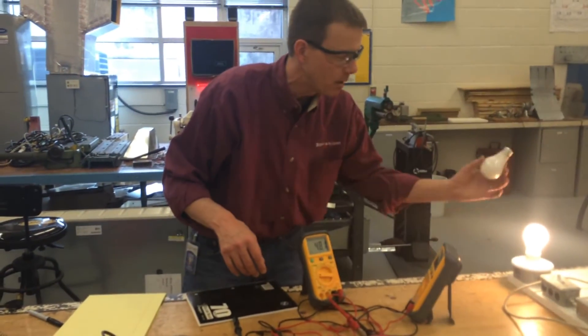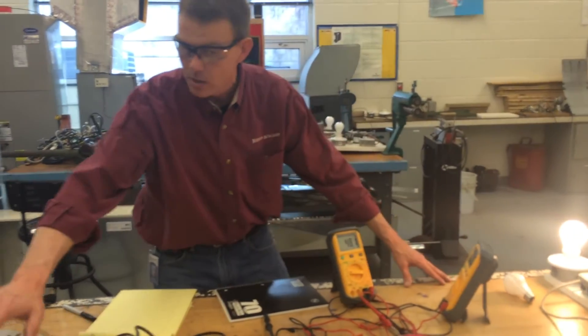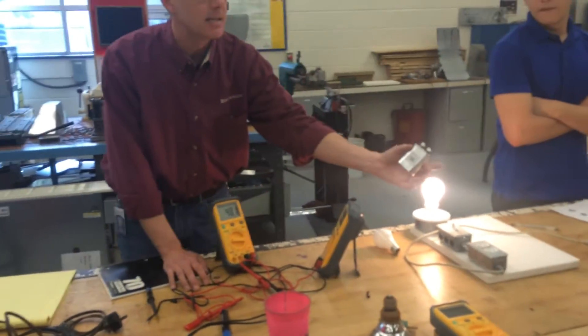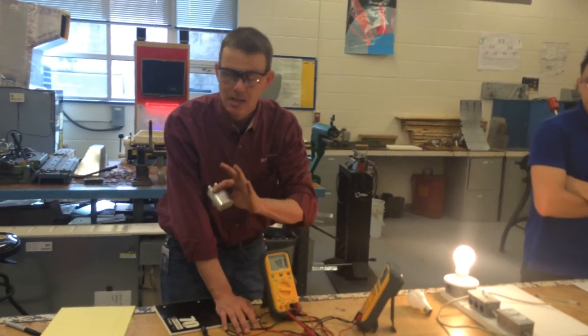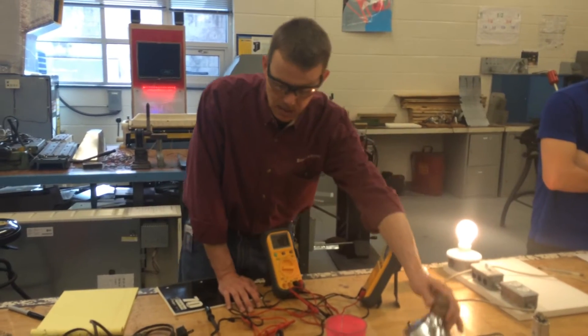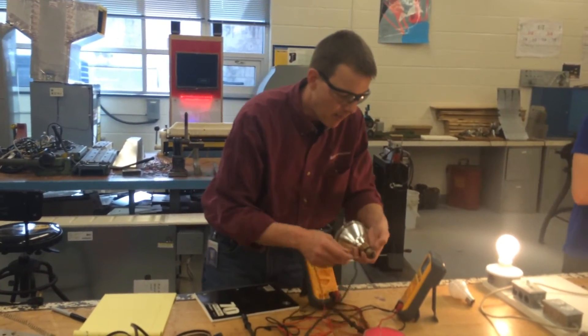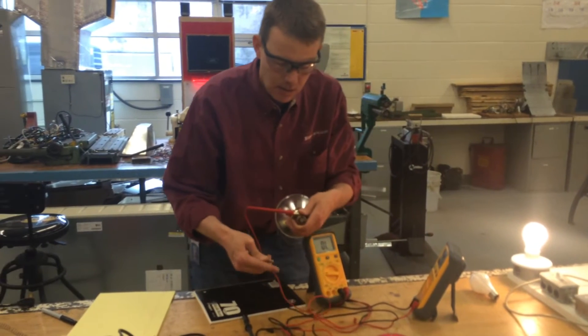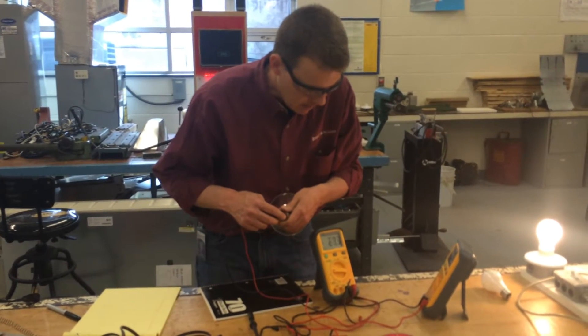Ohm's Law won't work with inductive loads, and it also won't work with capacitive loads. This is a capacitor — a little different — we'll talk about that later. The bigger light bulb, the floodlight, probably has more resistance because it has a bigger filament.